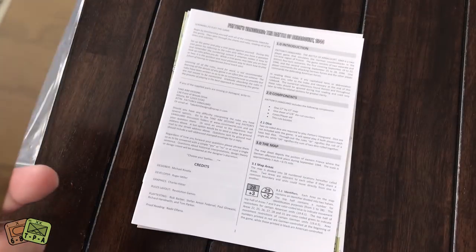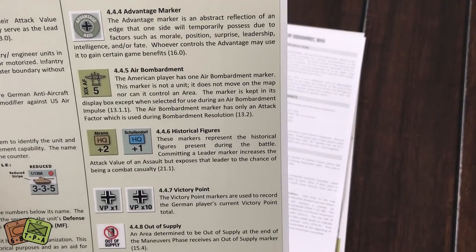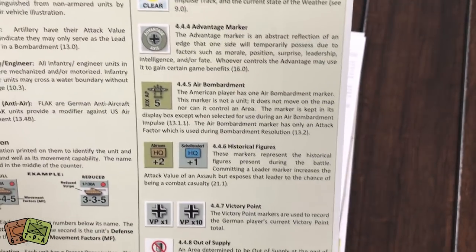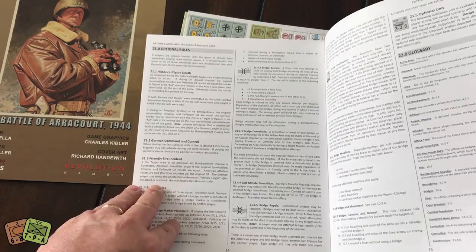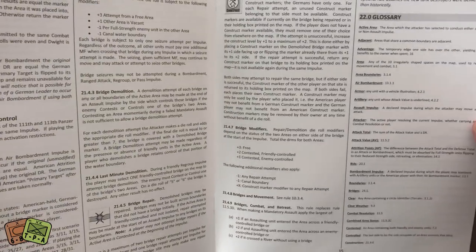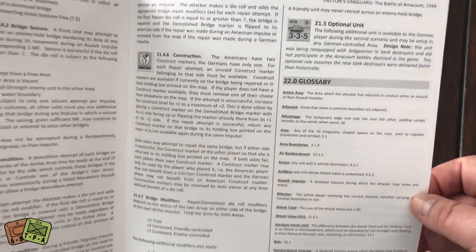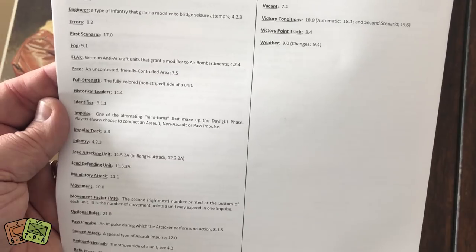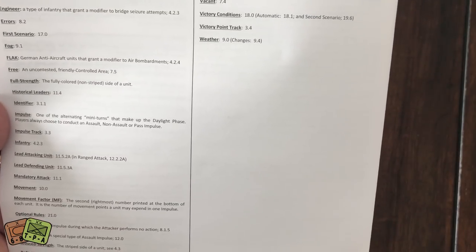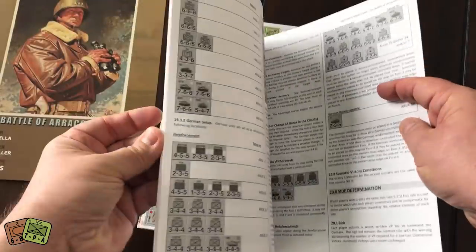It is an impulse-based system, and there's an advantage marker — I'm trying to figure out what the advantage marker is but we'll look at that later. The rules don't look too over the top. This is a 16-page rule book and the last couple of pages are optional rules. Those optional rules include bridge rules, historical figure death, bridge construction, and some optional units. There's a glossary and then the very last page has a couple of scenarios.